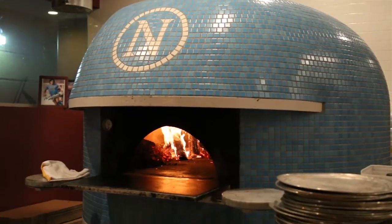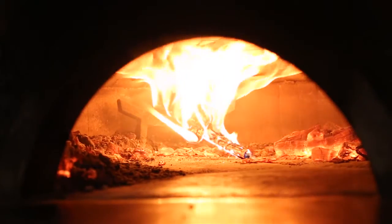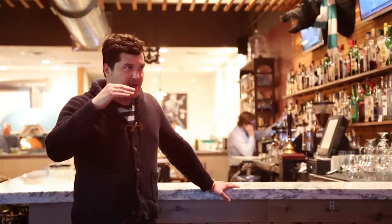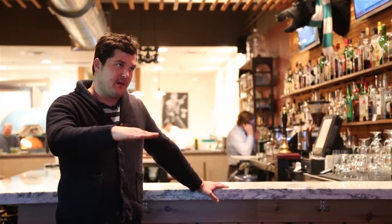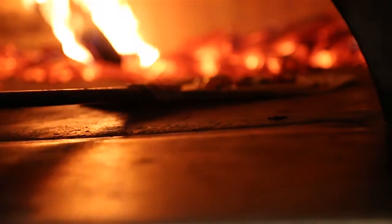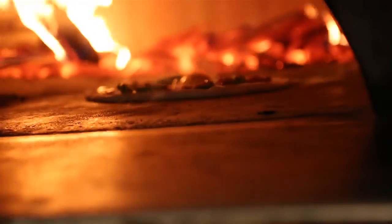The oven is a Stefano Ferraro — I guess you'd call it the Ferrari of ovens. It's really hot; it's between 800 and 1,000 degrees when we're baking a pizza. The trick is having good balance between the heat on the floor and the heat on the dome. If one of those things is out of whack, then you're going to get a burnt pizza or one that's soggy on the bottom.